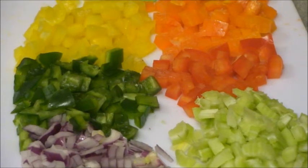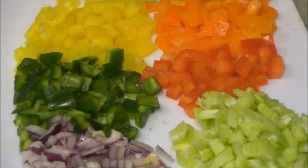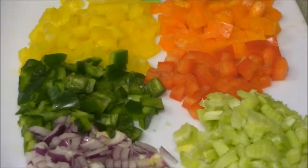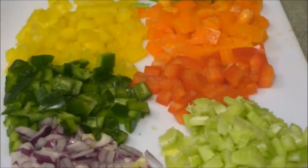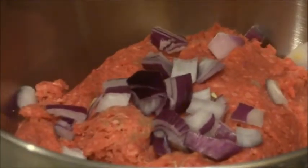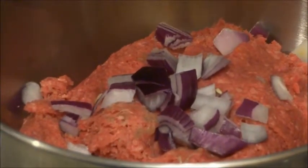As you can see, we have some celery cut up, some red onions, some green onions, some green pepper, red pepper, orange and yellow, and we also have some green on the other end. We're going to take all that and put it into the mixer.